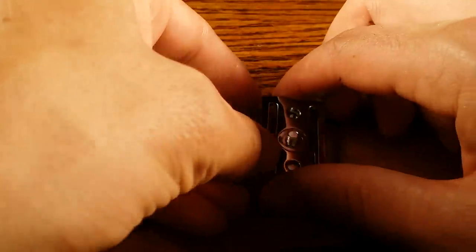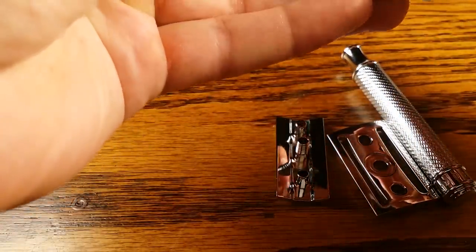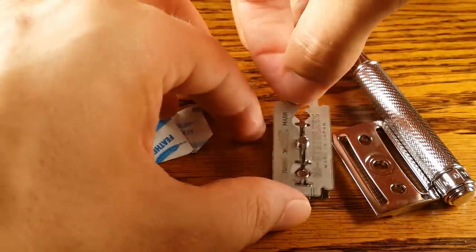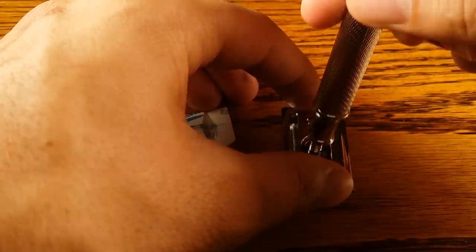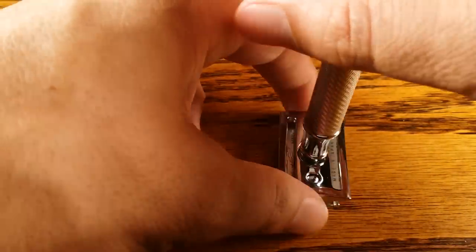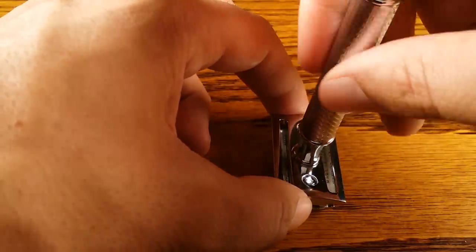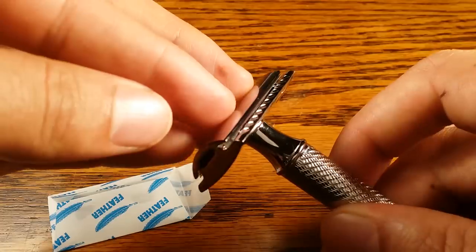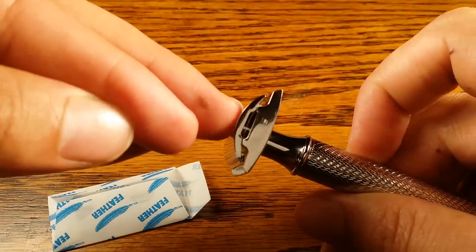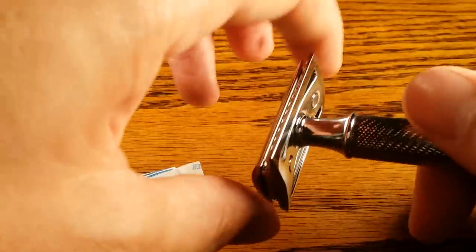Let me slip a blade in real fast. Yeah, it does a really good job of seating the blade perfectly — there's no unevenness. It looks good on both sides and shaves the exact same on both sides, which is perfect.